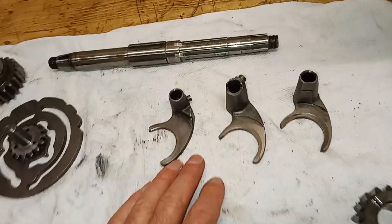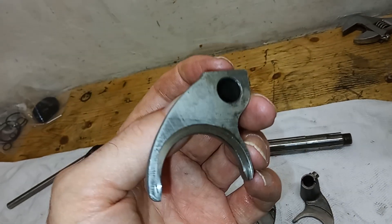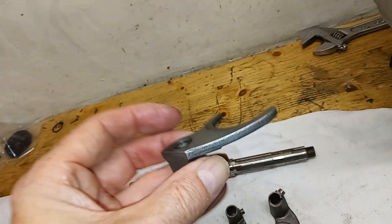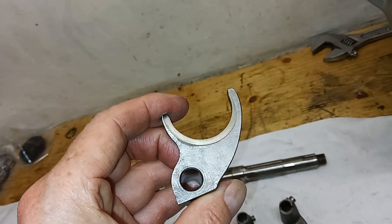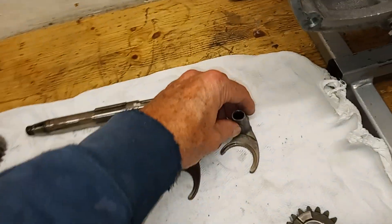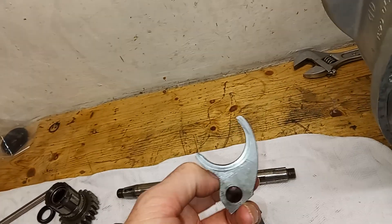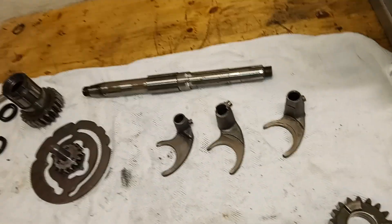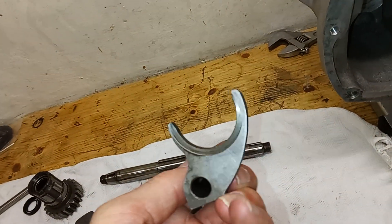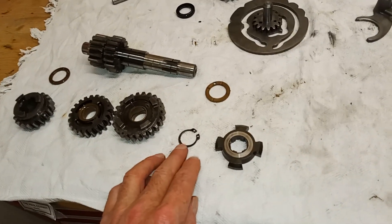I've inspected the selector forks for wear — two of them look okay, but one is showing definite signs of wear, which is strange because this is the fourth and fifth gear selector, which you'd expect to have the least use. Unless it wears just from the bike running with the gear spinning, even without changing gear. Anyway, I've ordered a new selector fork because I think the wear is just too excessive — it's worn on both sides.